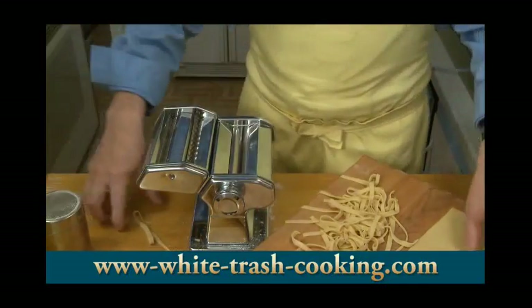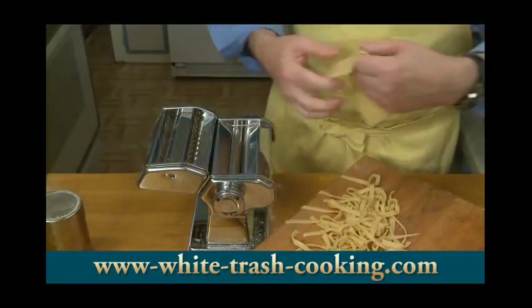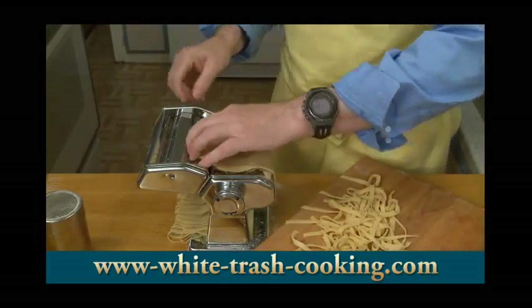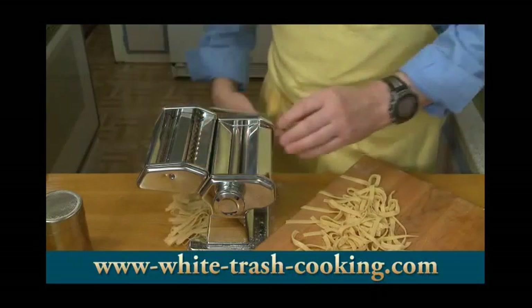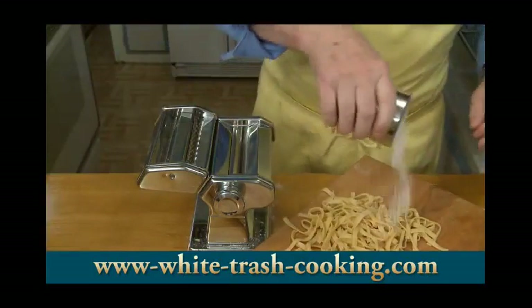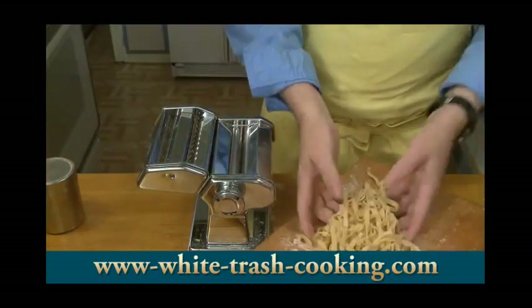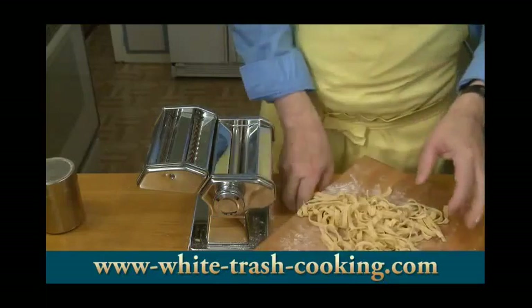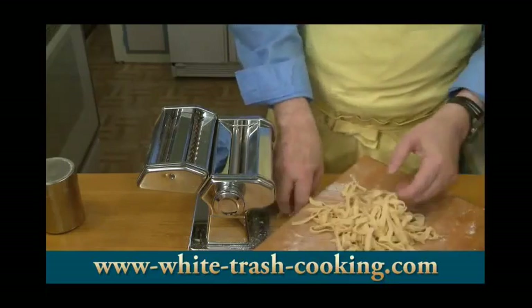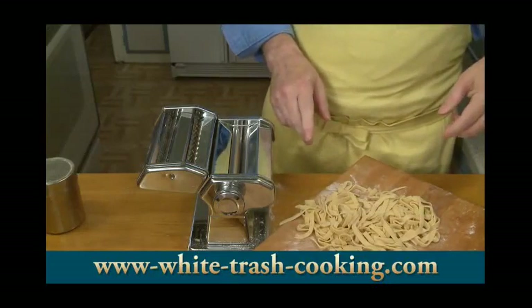You don't have to go through all this work of making it by hand from scratch. You can just buy dry fettuccine noodles at the store and cook them according to package directions. There's my pasta done. I'm going to flour that just so it won't stick to itself. And then as soon as my water comes up to the boil, I will start cooking my noodles.